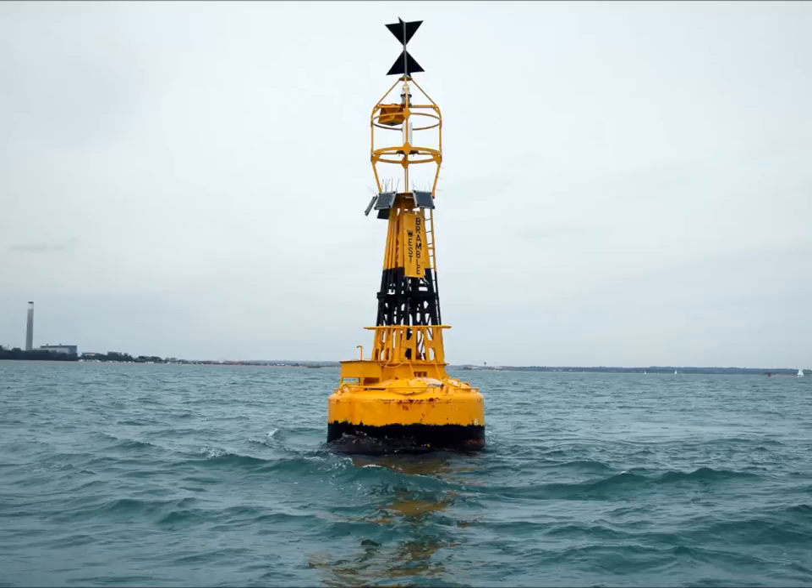West cardinal. Two arrowheads point together — it has a waist. It has a black band in the middle, and the top and bottom of the boy are yellow. The safe side is west.